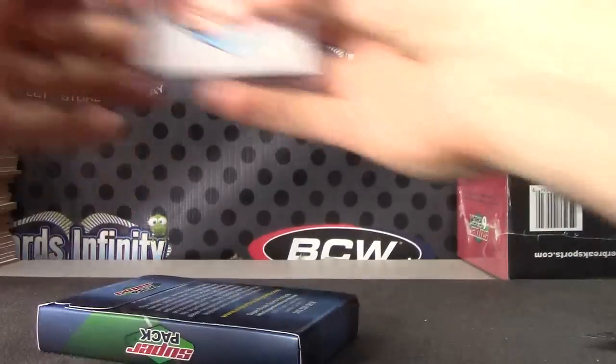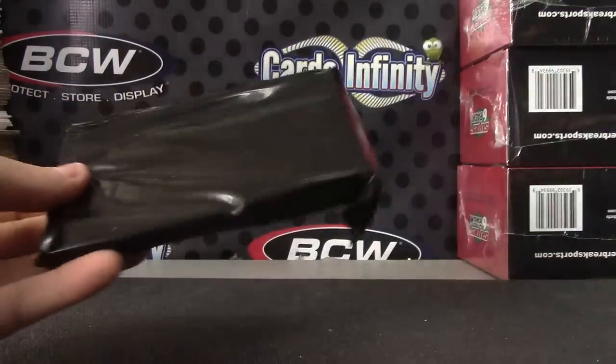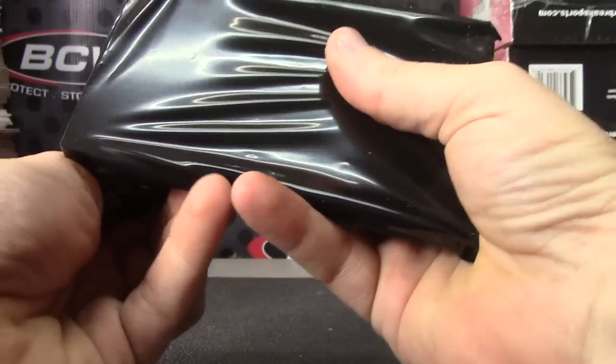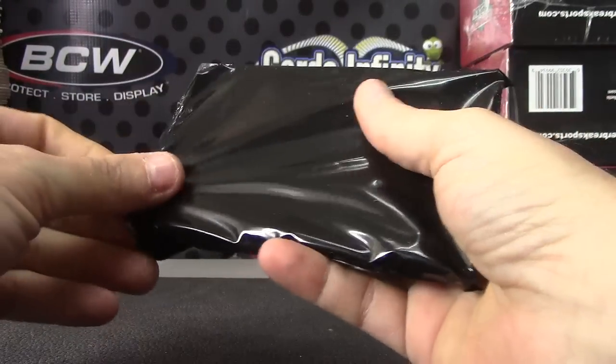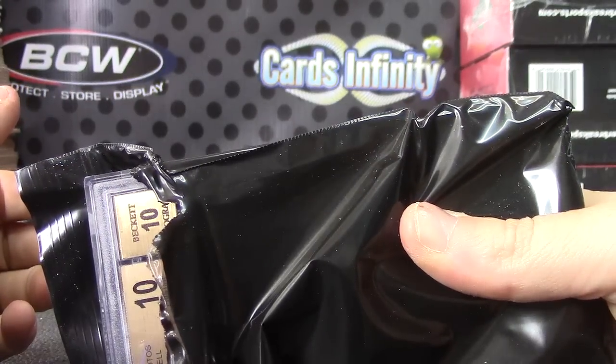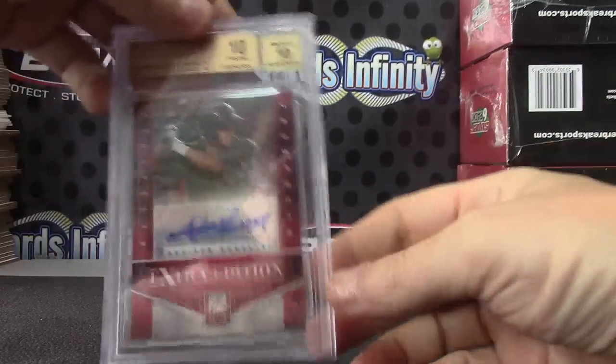Here we go, Coop. I'll put the sketch in the back so we don't lose it. 10-10-10-10-10-10 autograph of Addison Russell.